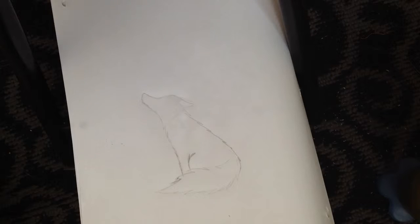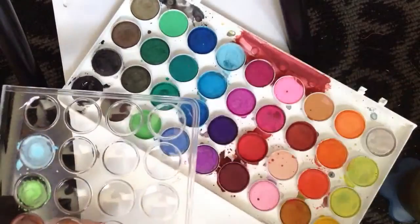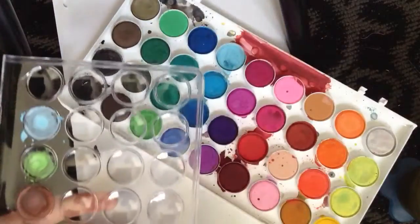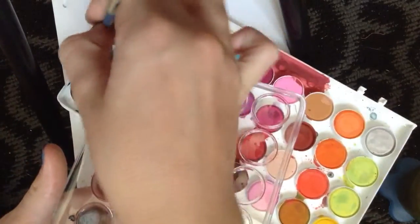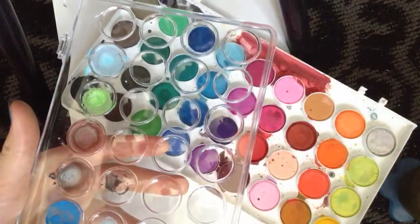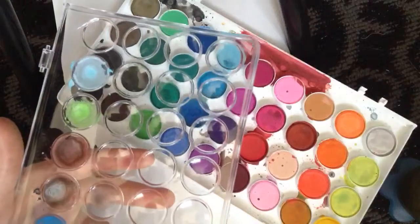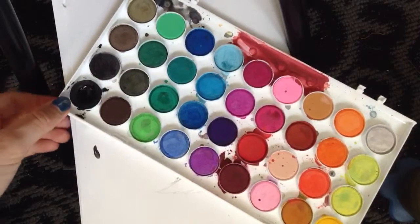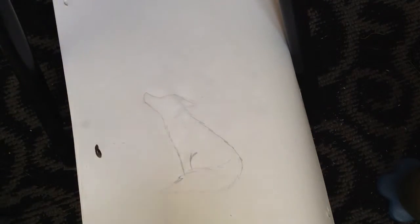Let's start with a really light grey. I always start with the lighter colors. You can always test it on your sheet — way too dark. So to make colors lighter, get your palette and mixing tray, get the color you want to make lighter, and put it in one of the wells. Keep doing that until you've got a decent amount of paint, then get some water and mix it in. That gives you a lighter color to paint with. Test it on your sheet — that looks like a good color to start with.